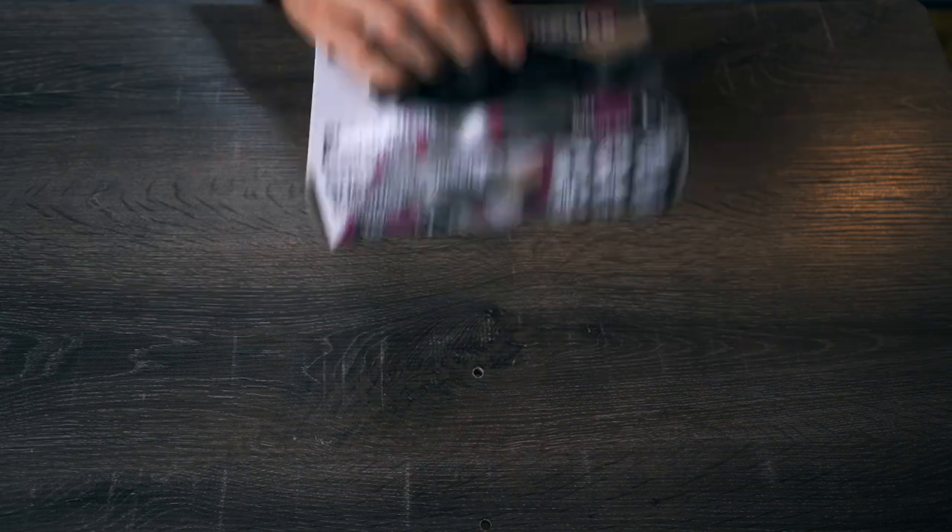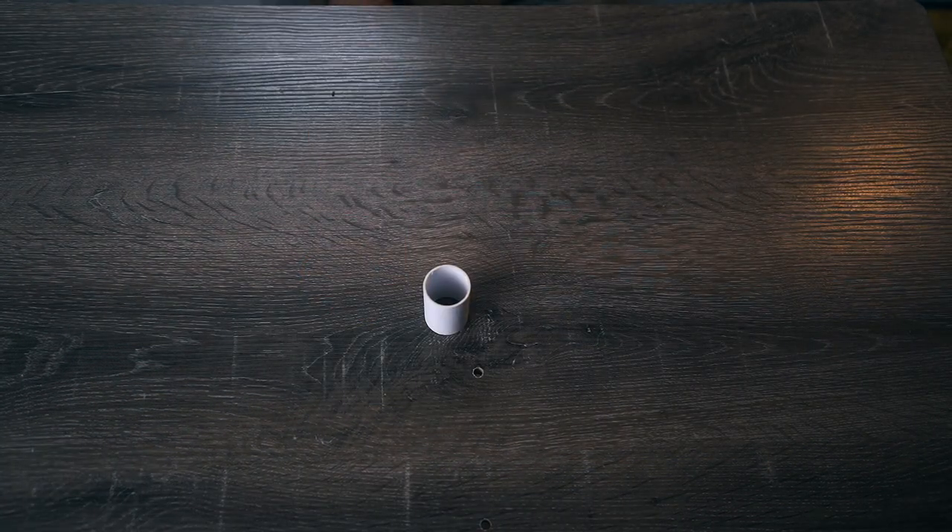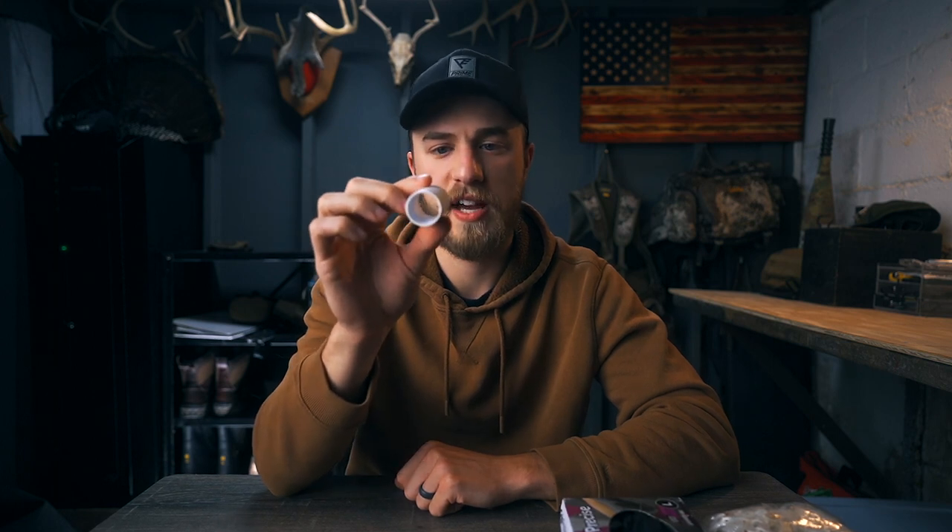This is a very simple method, and all you're going to need is obviously milkweed, latex gloves, scissors, and some kind of tube. I use this cardboard tube that came on some camo form tape that I bought, and it works absolutely perfect. You want something that's around this size — probably about an inch or inch and a half in diameter — and I'll show you what that's used for in just a second.